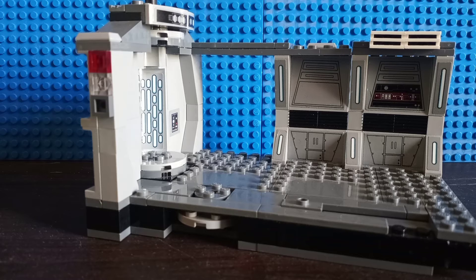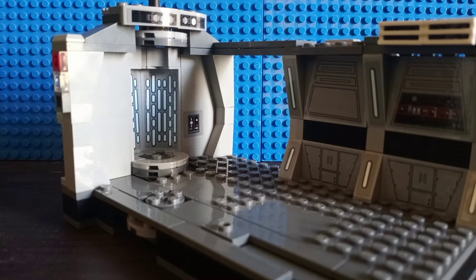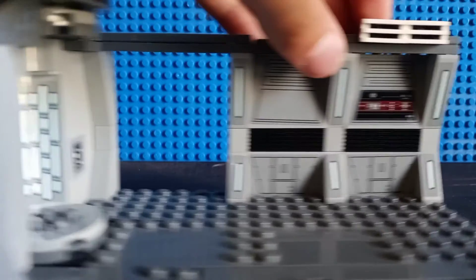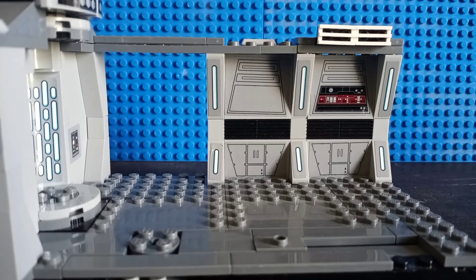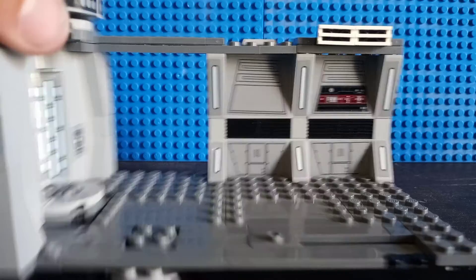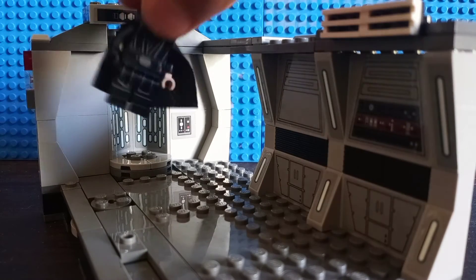I really like this build personally. I think this build turned out really good for what it is. I love this hallway design and I really want to see more sets like this. This is just really great for stop motion as well — if you plan to do stop motion like I do. It's just a really cool stop motion set, and not a bad background for what it is, since you do get a little bit of wall here as well. We even have this interesting elevator feature where you can grab Luke Skywalker.